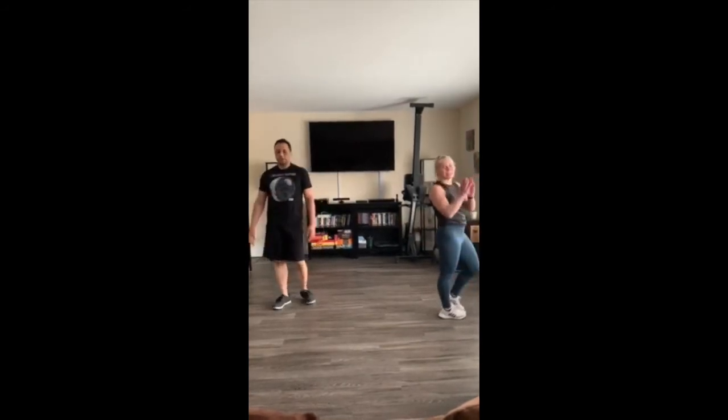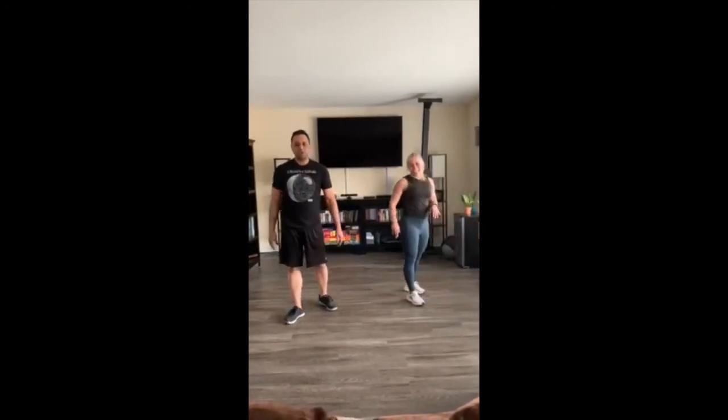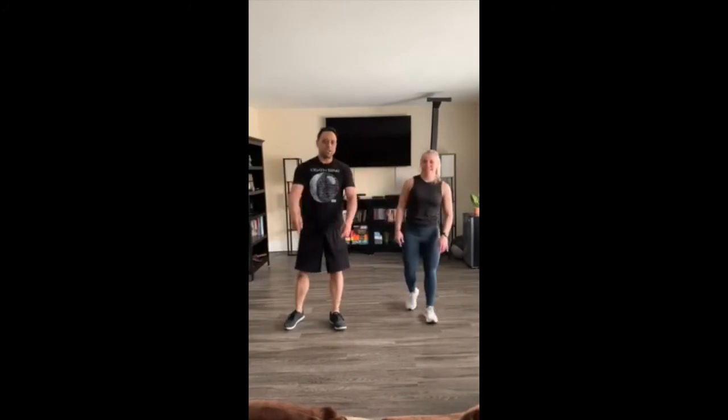Oh, that was great. I hope you guys enjoyed the Jedi training. We'll see you next time. Woo!